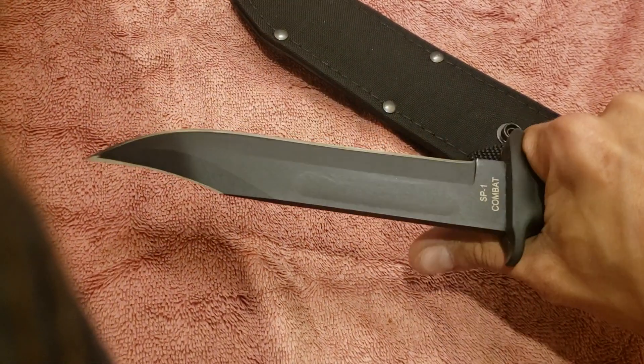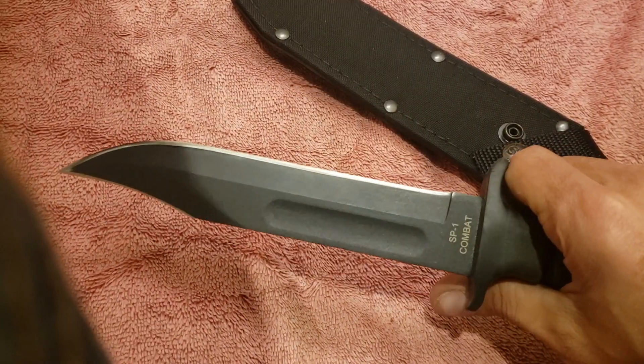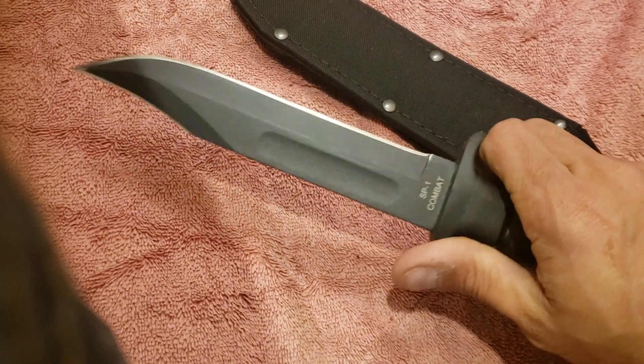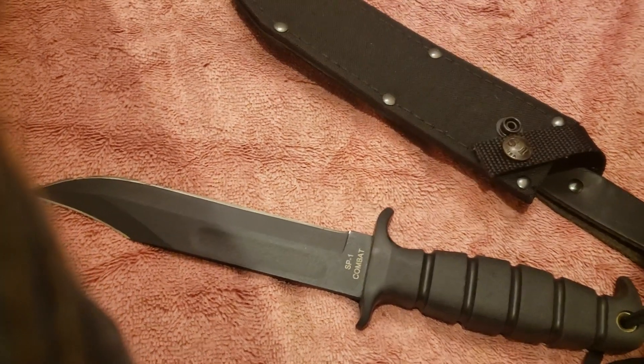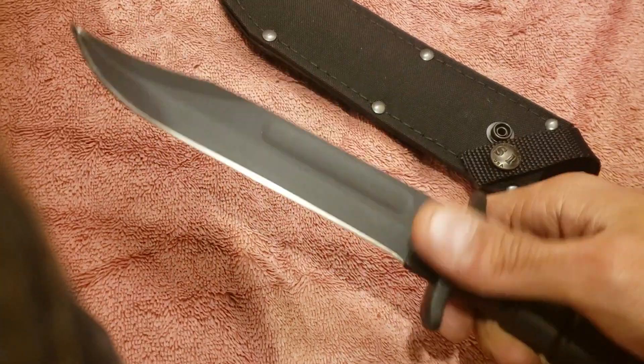But it's a very solid knife. I haven't had this one for very long, but I have taken it on a few trips with me. I've put it through a little bit of use and it's as sturdy as I would expect from a slab of steel that size. And for — I think it was 37 bucks — it's a deal. A steel of a deal.